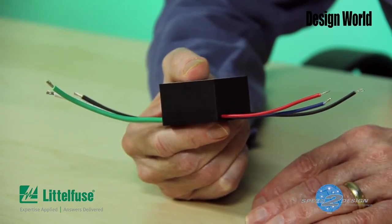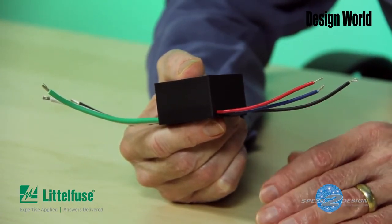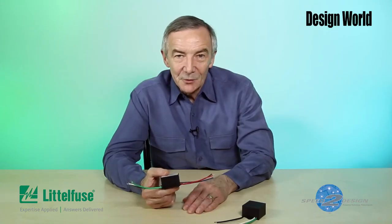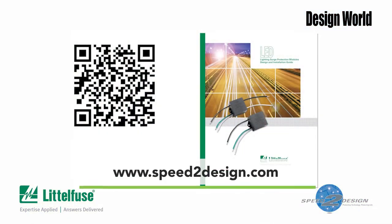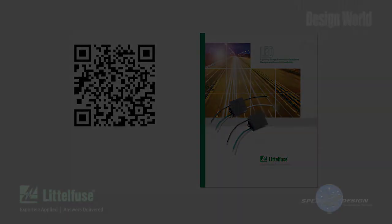Now there's a lot more to these modules than we've covered in this short video. To learn more about how the LSP05 and LSP10 can simplify your next LED lighting design project, download the LED lighting SPD module design and installation guide, available free from LittleFuse.